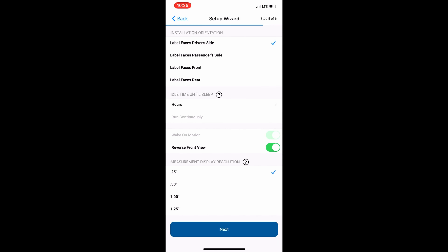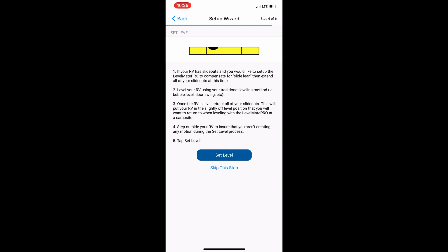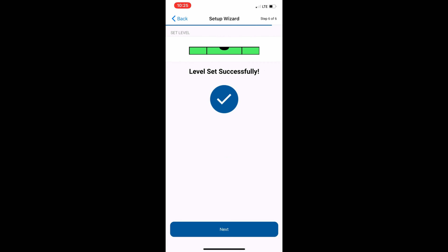Now we will select the facing direction of the control panel on the inside of the RV. We will also select how precise we want the levelness of the trailer to be. At this point, if your trailer is level, we will set the levelness now by clicking on the icon in the center of the screen and proceeding to the next page, which should tell you that you've had a level setup successful.